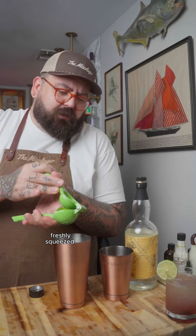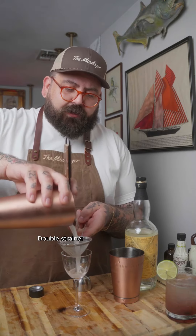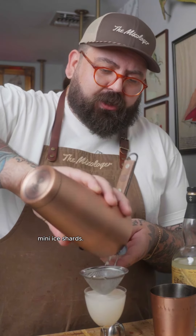you can hear those little shards — that's why you want to double strain. The standard strainer will get all those big chunks out; the double strainer will help you get out those little mini ice shards. But yeah, hope that helps. Let me know in the comment section if you have any more bar questions you'd love to know. Cheers and follow!